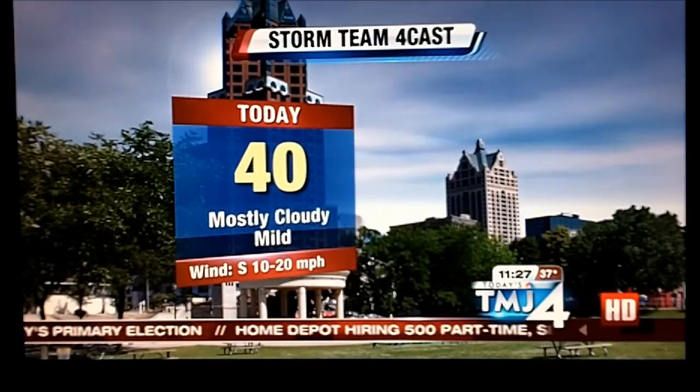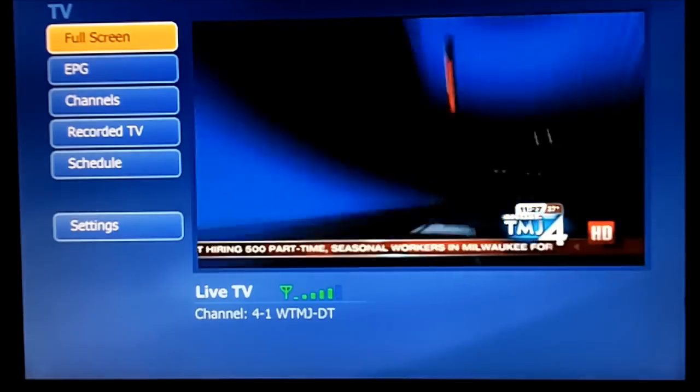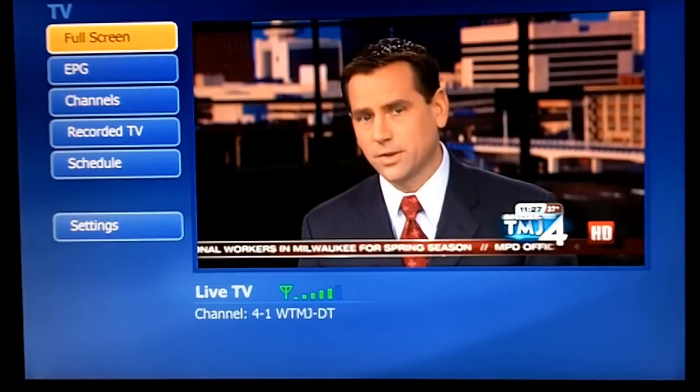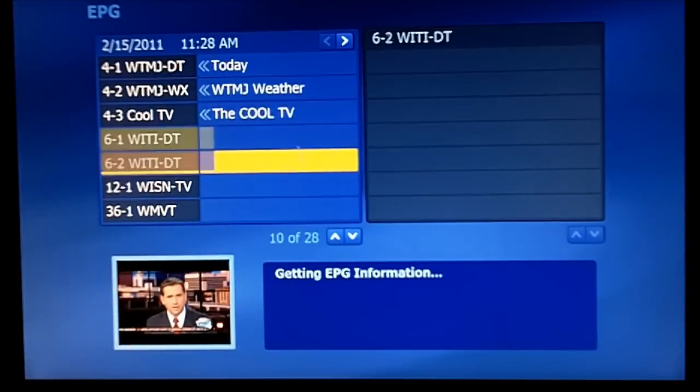No stuttering. Good signal. But it's also a very nice day outside. I had tried this previously when it was snowing, and I got stuttering all over the place. And then we can also go to the guide. The guide will take a minute to download.